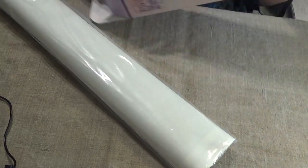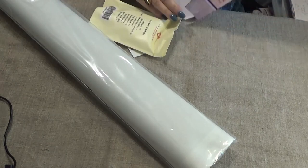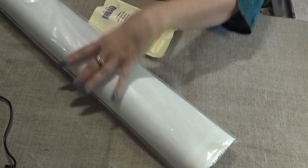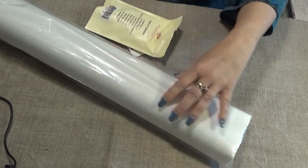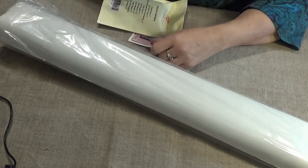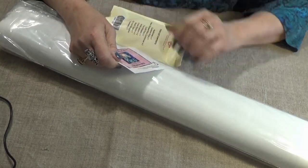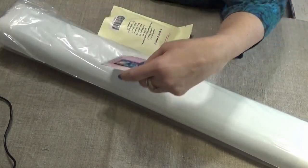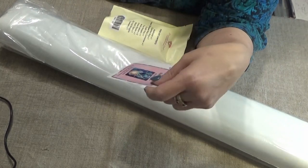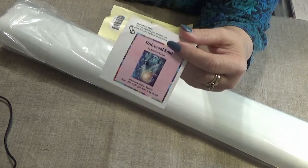Don't forget that when you get your packages from Diamond Art Club, you will also get a packing slip in the big box. On that packing slip at the bottom of the information, there's a black stripe with white lettering that gives you an additional discount that may be even better than the one on the box for your next purchase.